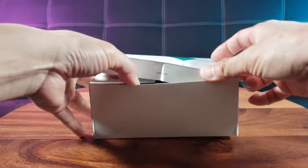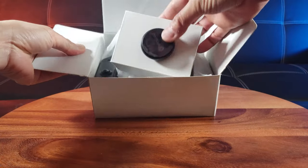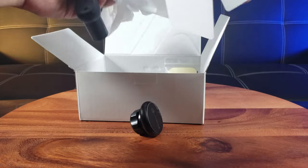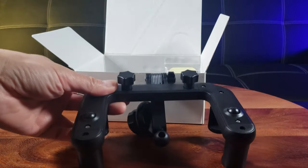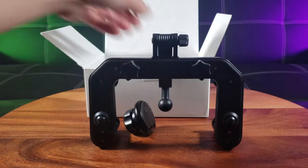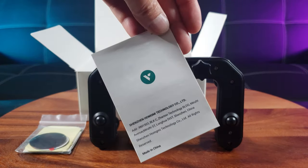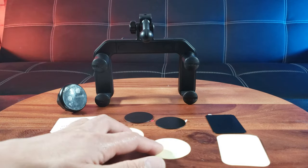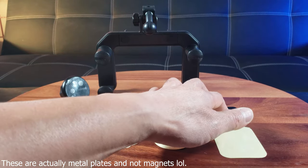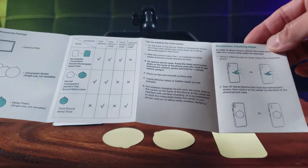I'm kind of anxiously excited to see how this would look in my car. Everything you see is everything you get — that is part of the magnetic car mount. Here is the bigger model windshield phone holder, along with some magnets and the instructions manual. Inside the bag you see three transparent tapes along with three magnets: two circular ones and one square one.